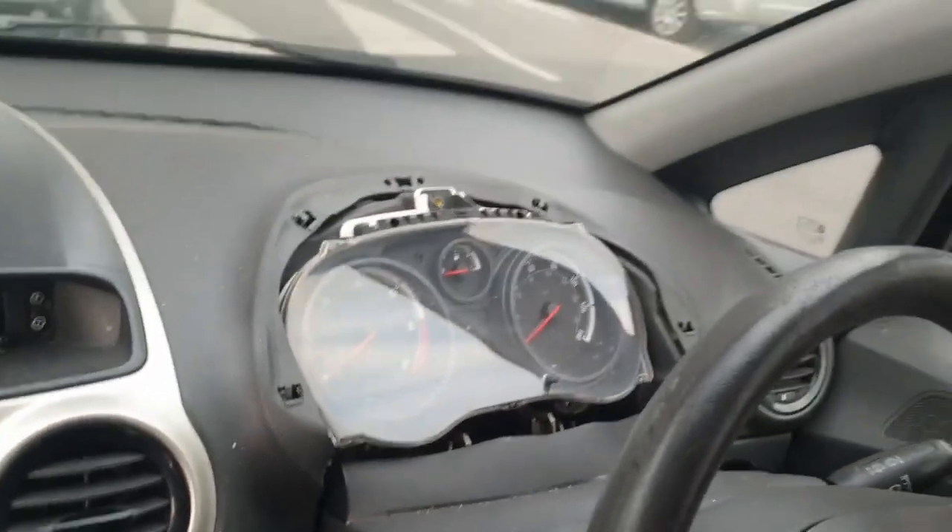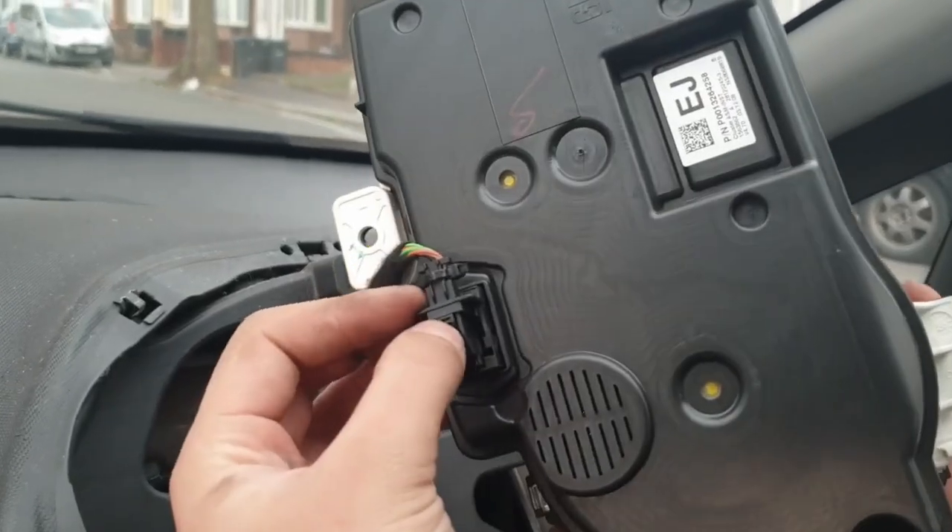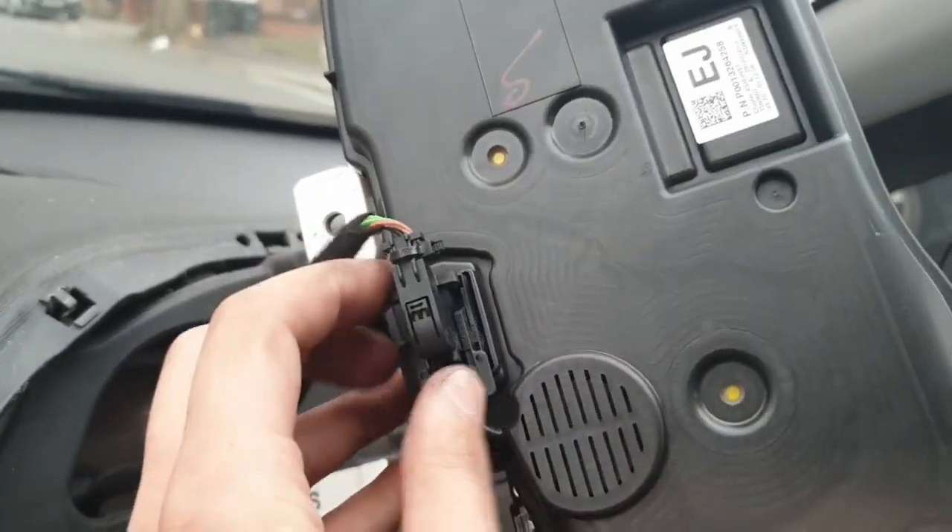Once you've taken those off, the speedometer just pulls out. There's a clip behind it — just press in and move the little tab backwards and the whole clip comes off.